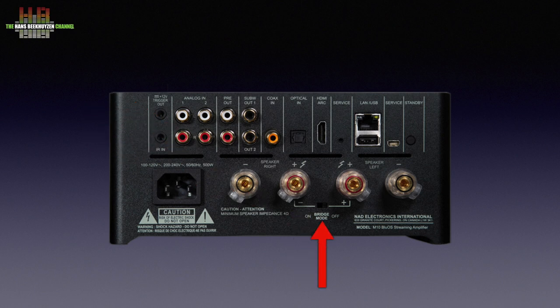In between the loudspeaker binding posts there is a switch labeled bridge mode. When engaged, the two amps are combined to one mono amp with double the power. This mono output can be switched to either the left or right channel. One would expect a matching power amplifier for the second channel to be introduced, but there have been no announcements yet.